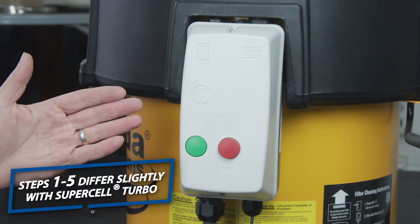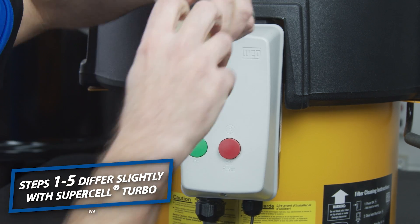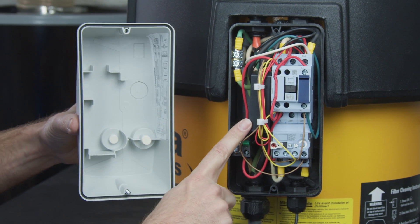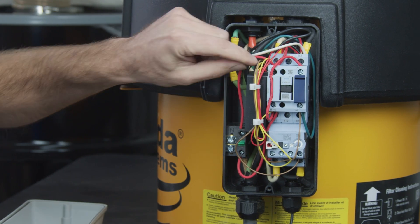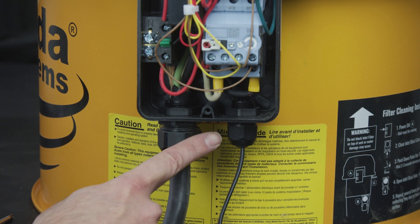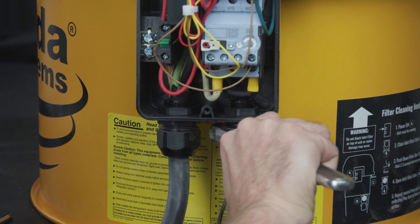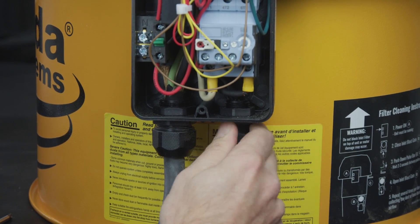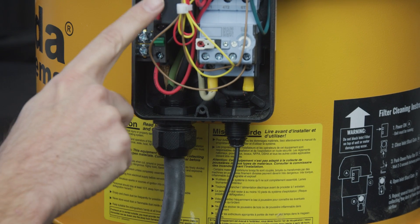If you have a Supercell Turbo unit you will have a different looking starter. The process is nearly the same — unscrew and loosen the screws. Unlike the regular Supercell, the receiver is on the side of the magnetic starter, not in the lid. Find the black antenna wire like before. On the Supercell Turbo unit, the nut that you're going to loosen is on the right side, unlike the Supercell 1 where it's on the left side. Use an adjustable wrench to loosen it, then use your hand to feed the wire up through the opening to bring your extended wire to your receiver.